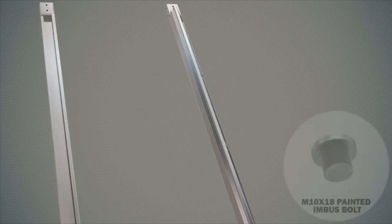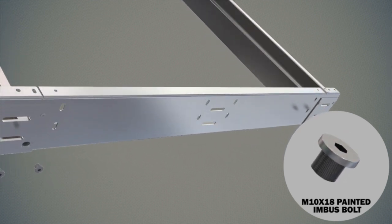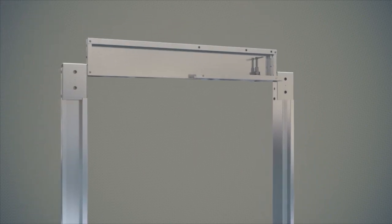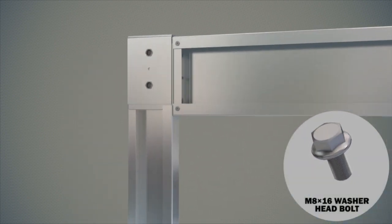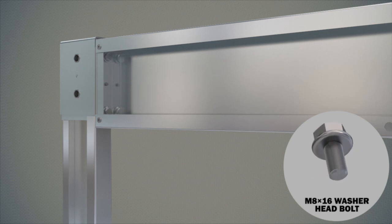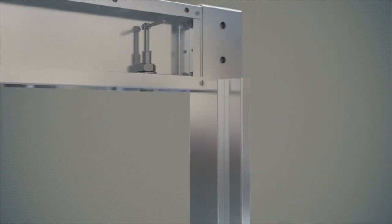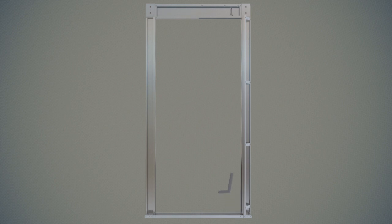Lift landing door elements — sill plate, side frames, and frame upper plate — are collected outside the lift shaft. Mounting of parts on a flat and clean surface is initiated. Connection of side frames and sill brackets are made without complete tightening, using four painted bolts with allen metric 10 x 18 thin imbus head. Frame upper rail plate and side door frames are connected without complete tightening by four metric 8 x 16 washer head hexagon bolts. After side frames, lower sill and frame upper plate are made 90 degrees mitered on a flat surface; all connection bolts are then tightened carefully.